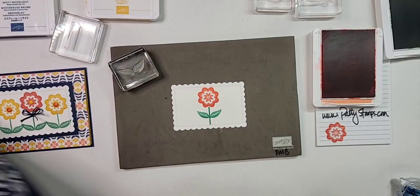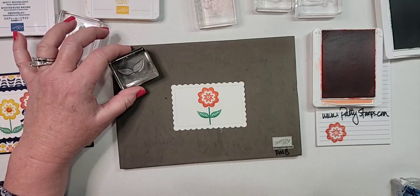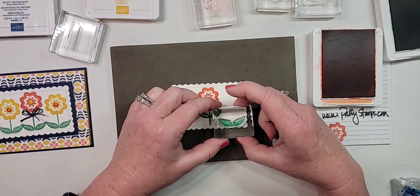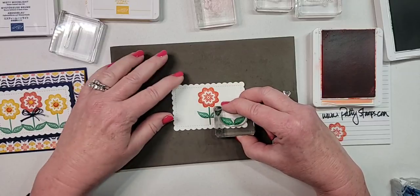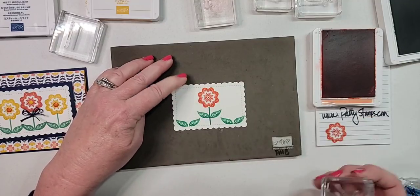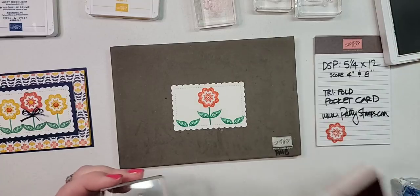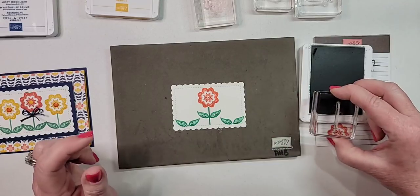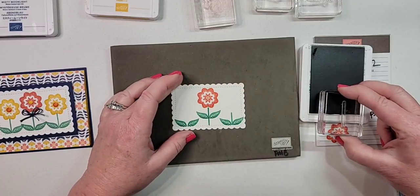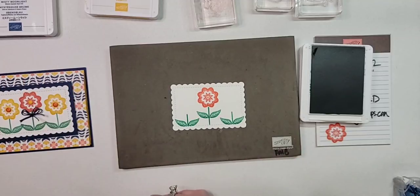I'm using jade for the leaves — there are a few different greens you could use. This is calypso coral for the middle flower. I'm cleaning that off because I'm going to bumblebee for the other two flowers — you could also use mango melody, crushed curry, or daffodil, so you don't have to have the exact colors I have. I'm doing the other two leaves at the bottom on this one to make it different, and I did the stem even shorter here.